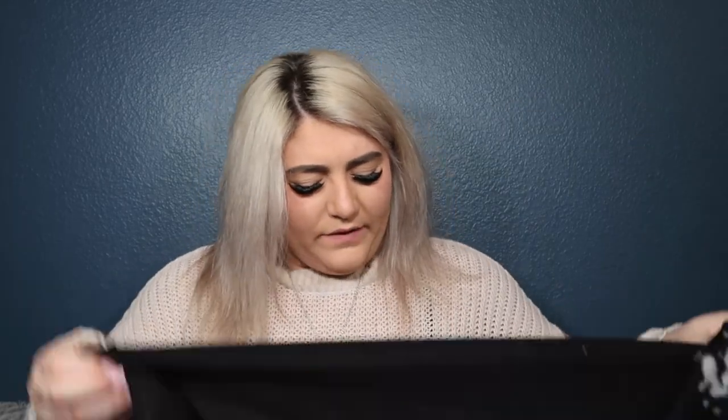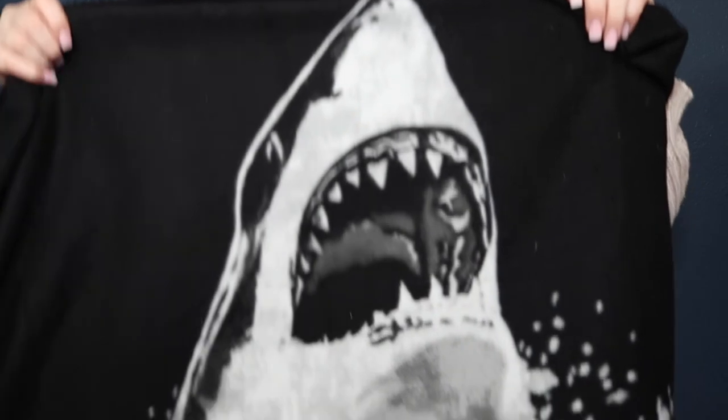This one — I don't know where it came from, oh, Sea World. I didn't go to Sea World; I think we got this on a layover in Florida. Did someone go to Sea World and get me this? There it is — great white shark.